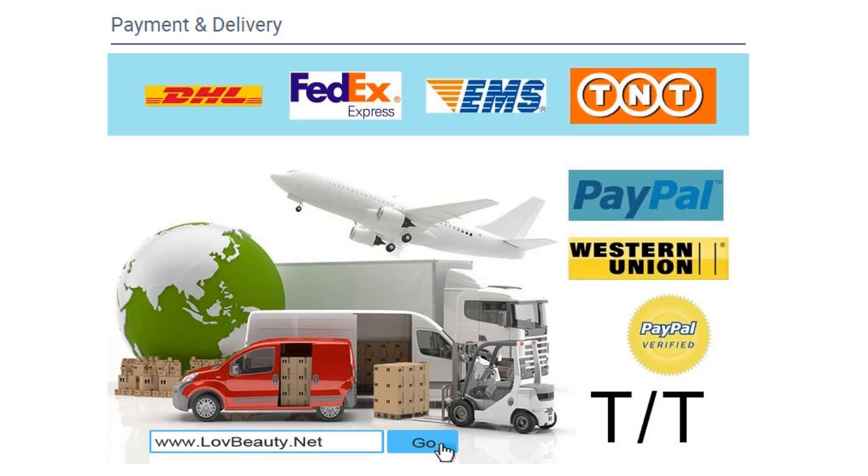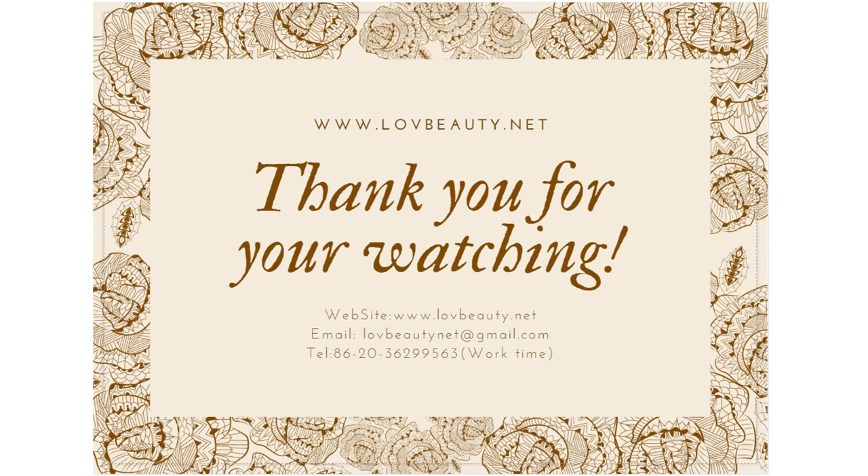This is our new product, plasma pen PL02. If you have any questions about this new product, plasma pen PL02, please contact us. You can contact us by email or you can call us. Also, you can visit our website at www.lovbeauty.net. Thank you for watching. Bye.